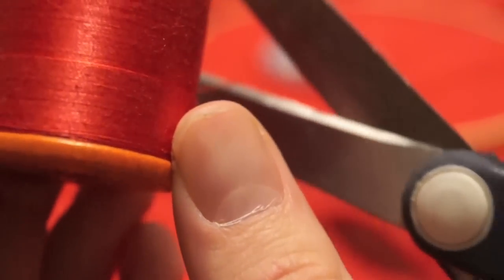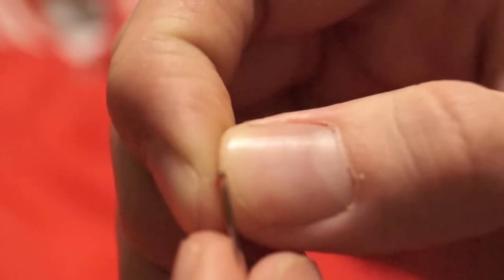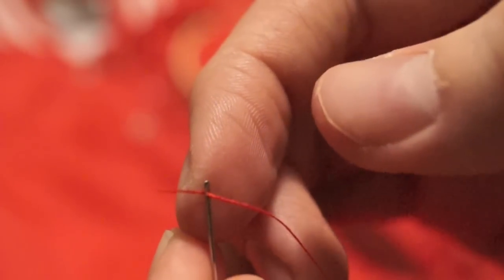Cut two feet of thread — or more depending on the size of the patch. Grab the thread and put it through the eye of the needle. You want one foot of thread on one side of the needle and one foot on the other side, so the thread is doubled in thickness, making it more durable and easier to tie. Here comes the tying part in slow-mo: get one end of the thread, wrap it around the other, make a loop, put that end through the loop, grab it, and pull it tight — and there is the knot.